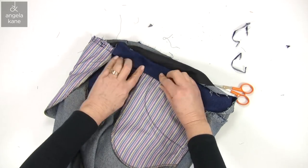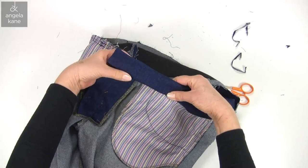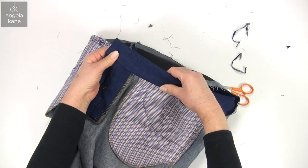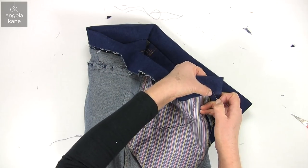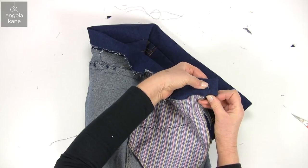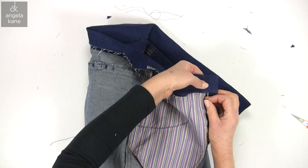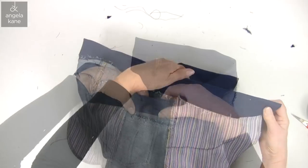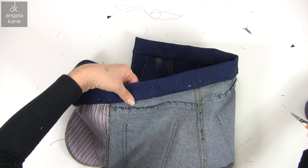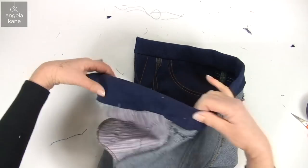Then we will turn under all the way around and machine or hand baste ready for topstitching. So let's get this pinned. Make sure the fold covers the stitching line — you want to be sure that it is caught in the topstitching.